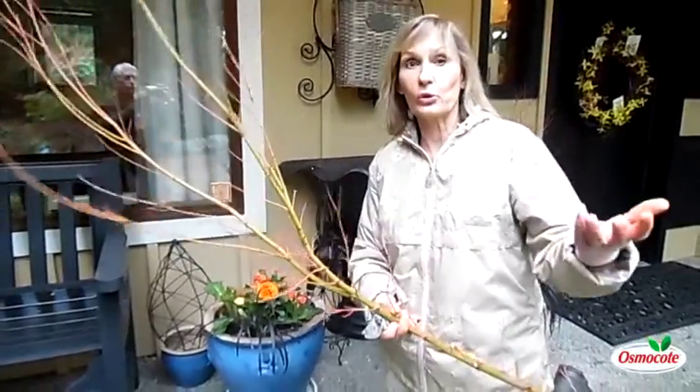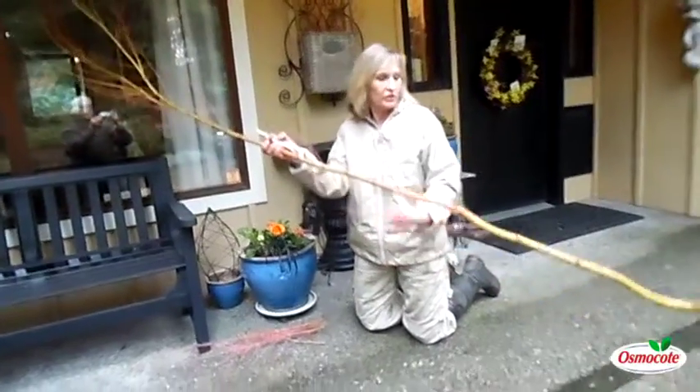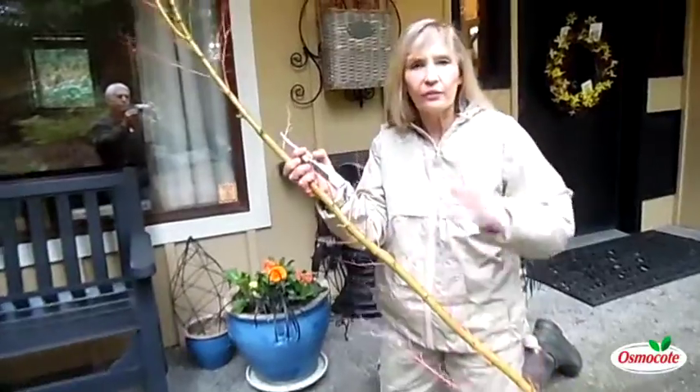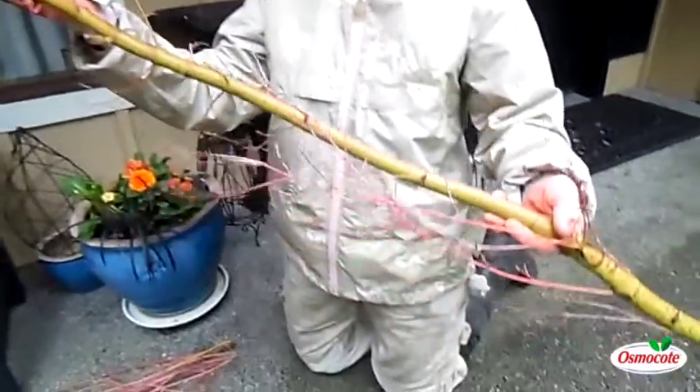If you had a snowstorm like we did here in the Pacific Northwest, one of the first trees to lose branches is going to be the coral bark maple. The maples are kind of weak-limbed, and when the snow sits on them, they lose their big, beautiful branches.